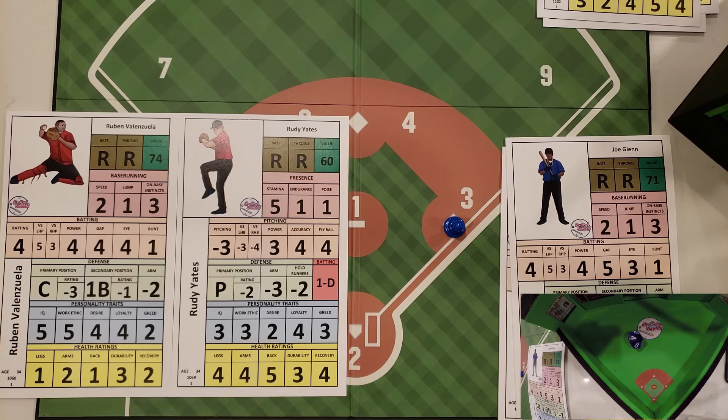That is stolen bases for On-Deck Baseball. We went over the jump to attempt the steal and then the stolen base itself. If you have any questions or comments, leave them below. If you have any suggestions for additional tutorial videos, let me know and we'll try to get those done for you as well.